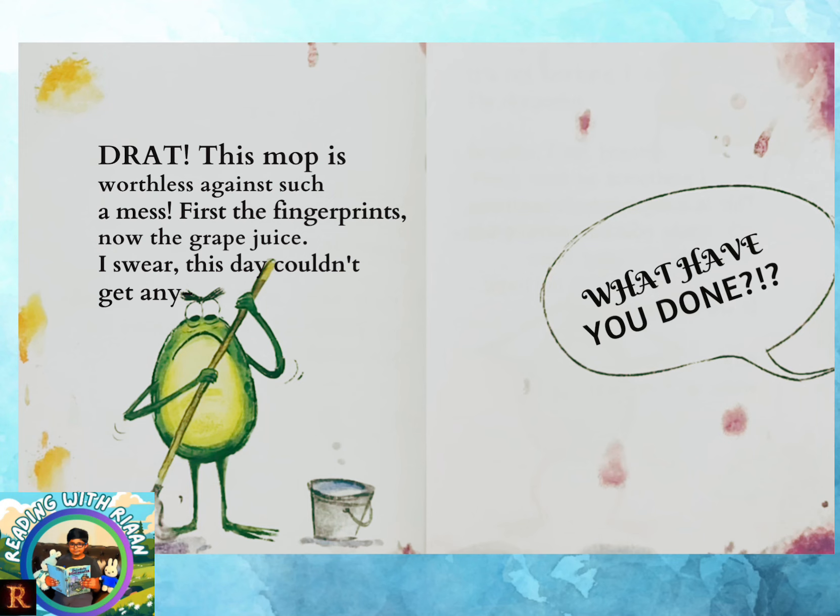Mayday! Mayday! This is not a drill! I repeat, this is not a drill! My page is ripping! This is a disaster! I was so excited to show my book, but now it is ruined forever! Ugh! I just want this all to be over. Maybe you should just close the book and end my misery.